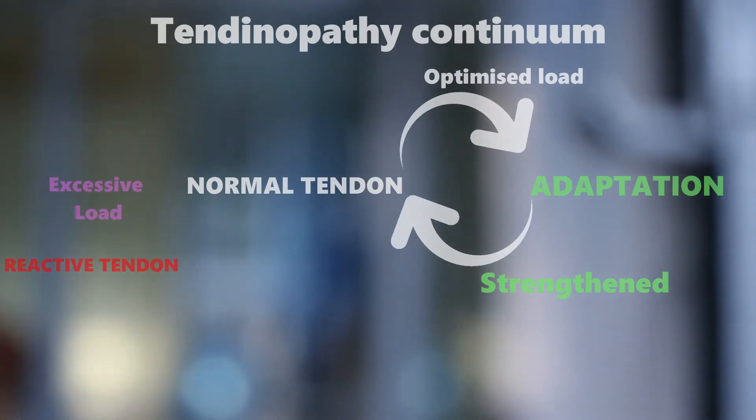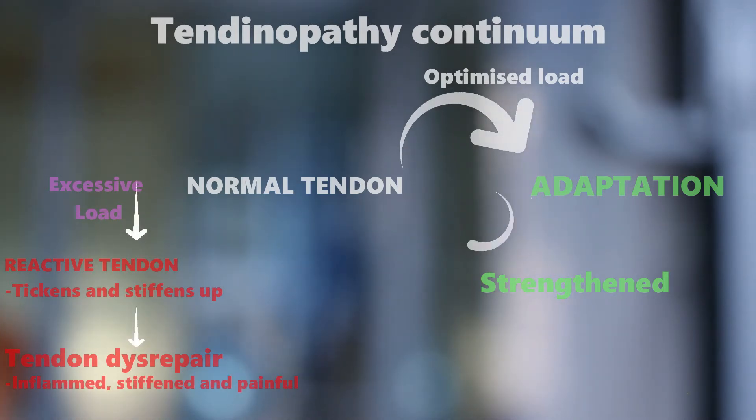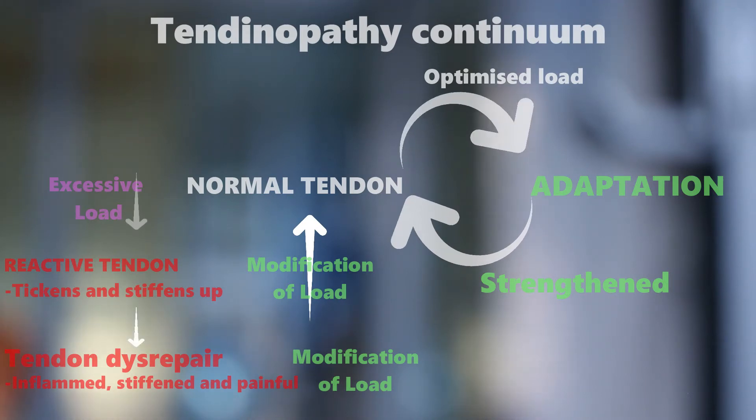The first stage is the reactive tendon, where the tendon thickens and stiffens up, trying to cope with the new excessive load that you have put on it. If the excessive load on the tendon is not reduced or modified, the tendon goes into the second stage: tendon disc repair. Here the tendon gets slightly inflamed, stiff, and painful. This can be reversed and healed by modifying the load — you need to reduce it accordingly, whether that means reducing the intensity or duration of the activity causing the pain.